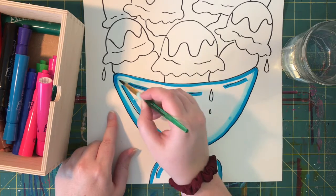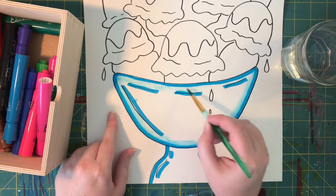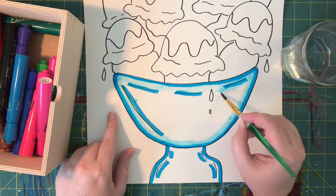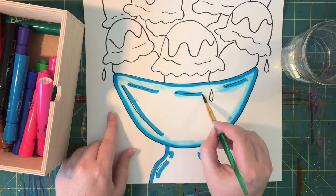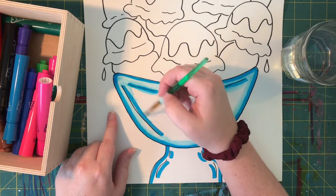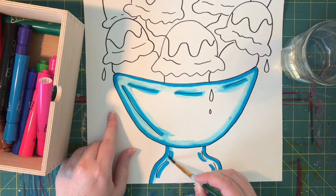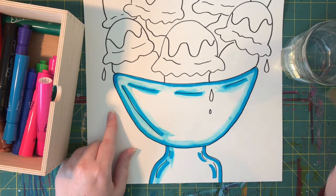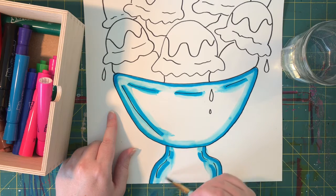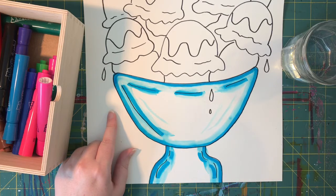If you make a mistake and color goes on the background, that's okay — we all make mistakes. Chances are if you color in your background nobody will notice. There's always a way to fix a mistake. Because I want this to look kind of like glass, I'm gonna keep the middle of it white and just add the water to the edges so it looks like it's shining.